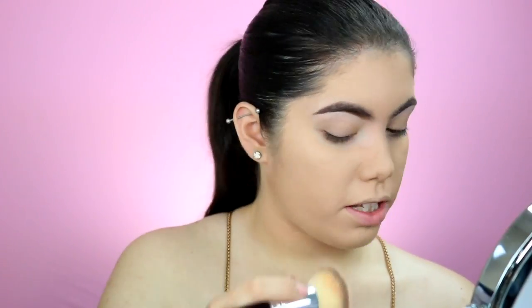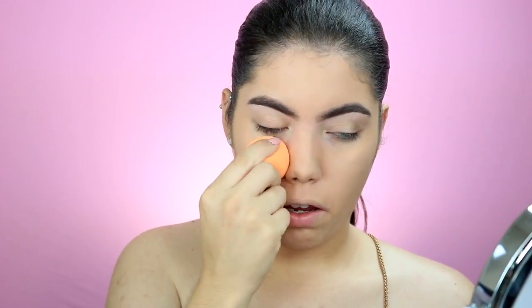Make sure you bring the foundation down the neck — you don't want your face to be a different color from your neck. I went to Ulta the other day and someone told me I was really pale and needed to get some vitamin D. I'm going to go over the foundation with a beauty blender just to make sure everything is smooth and even. I don't like to put foundation right below my eyes because we're going to put concealer there.